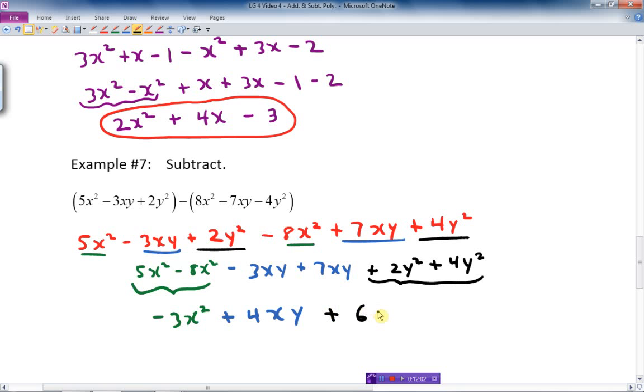And there we go — adding and subtracting polynomials.